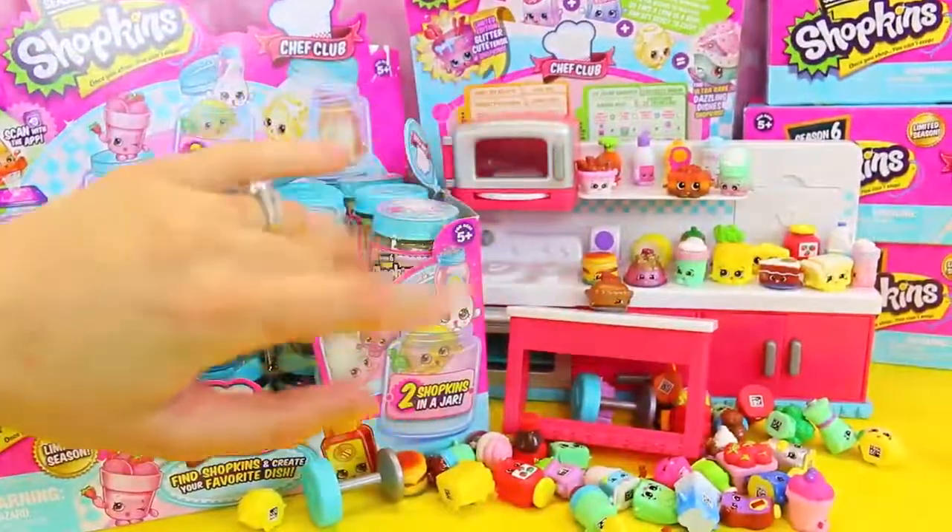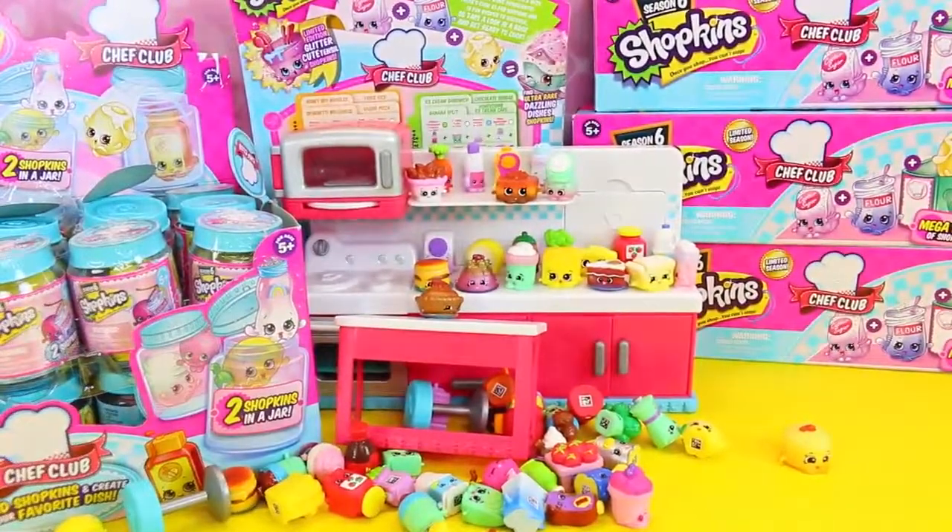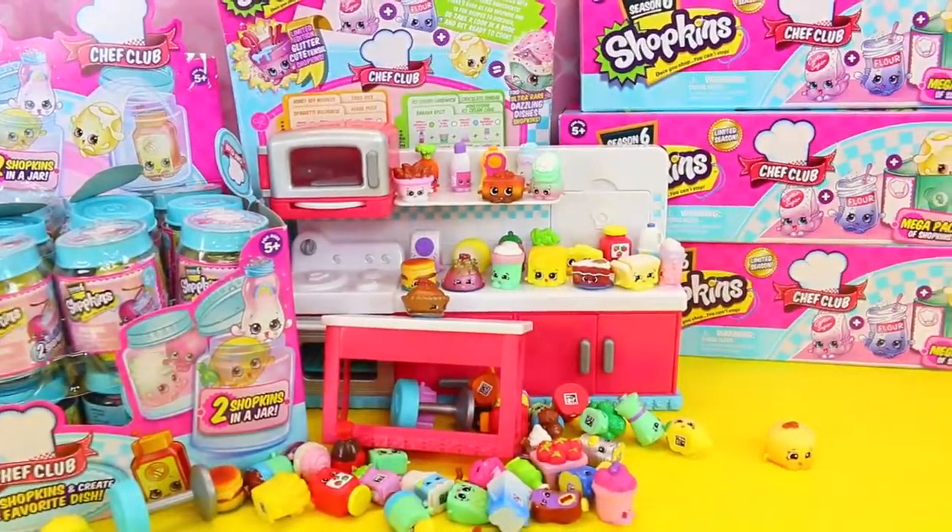Hey everyone, it's Sandra from the Disney Heart Toys channel and today I'm here with little Ava. Wait, where's the little Ava girl? Uh-oh. She's gone missing.